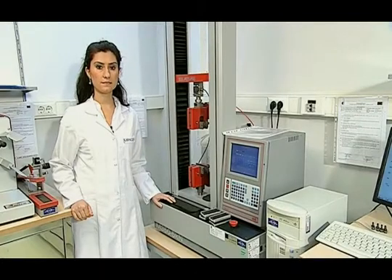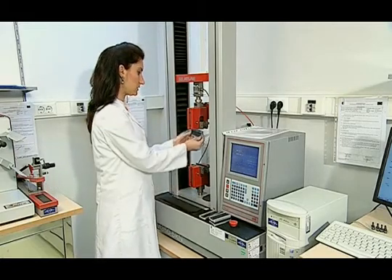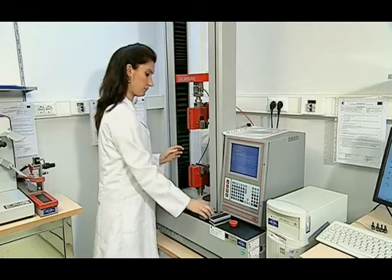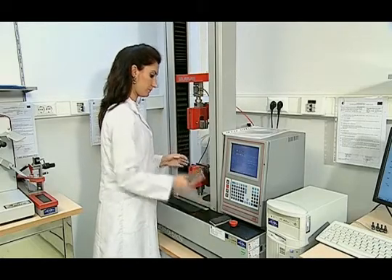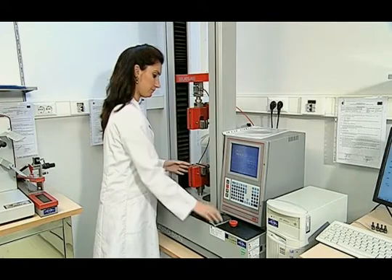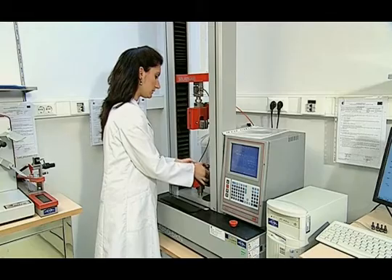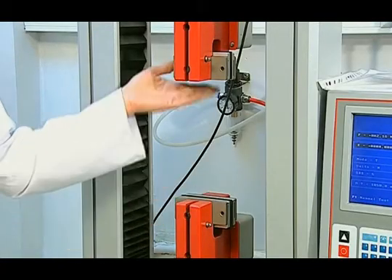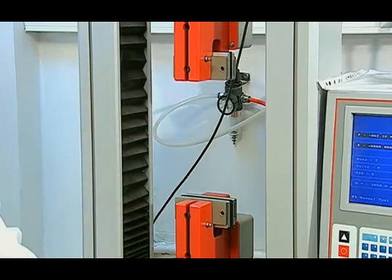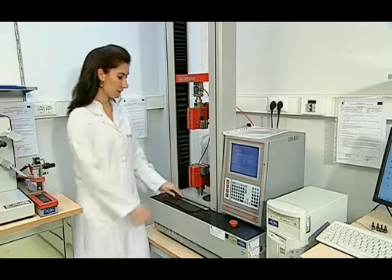First, the device is prepared for the test. Long jaws are placed for testing. There are two jaws on the device: one is the lower jaw and it is immovable, while the upper jaw moves at a fixed speed. Then, the indicator value is set to 200 millimeters.